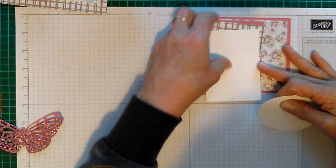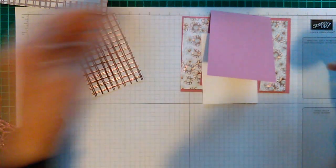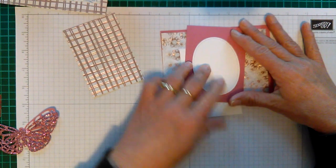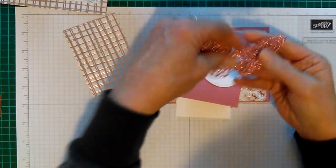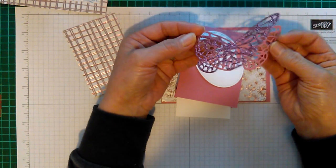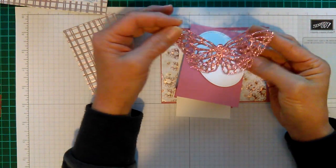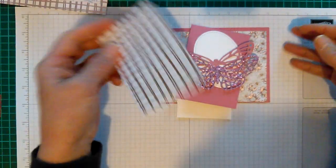I cut another piece at three by four of the DSP, and then another little one the same for the inside — three by four — to go on the inside of the card. I also cut an oval shape using the dies, and two butterflies: one out of the rose gold glimmer and one out of the cocoa rose.